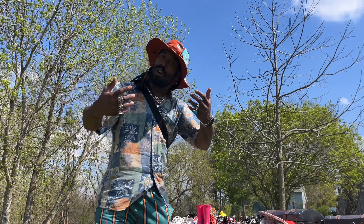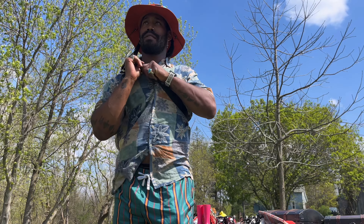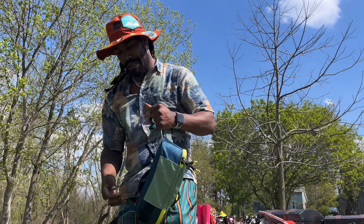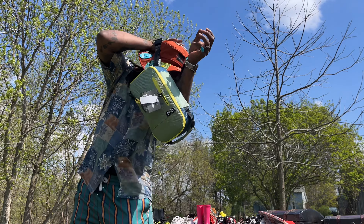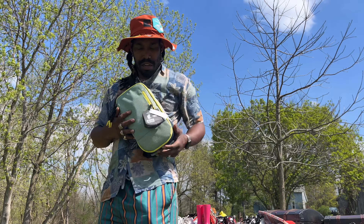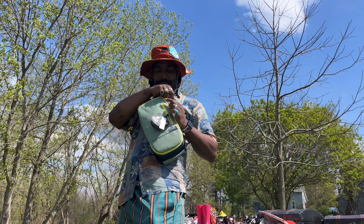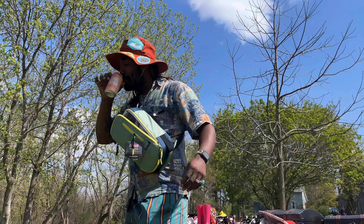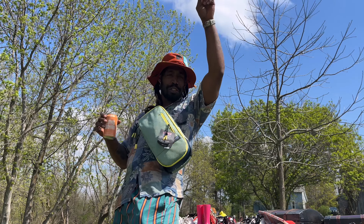Or just take it off, ratchet back on, or wear it like this. Either way, I got complete access. Cheers! That's a great bag. Highly recommend. Good job, Coleman.